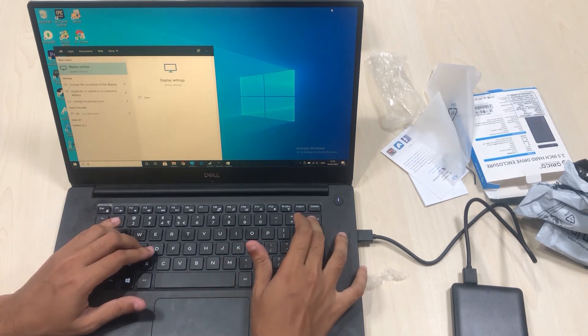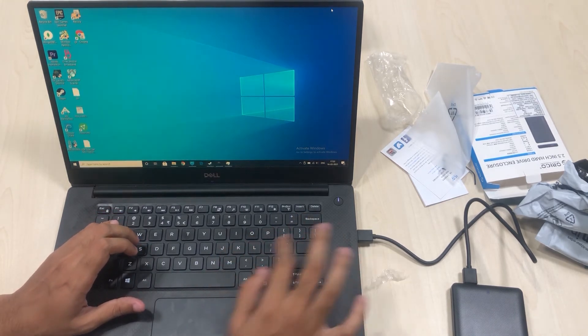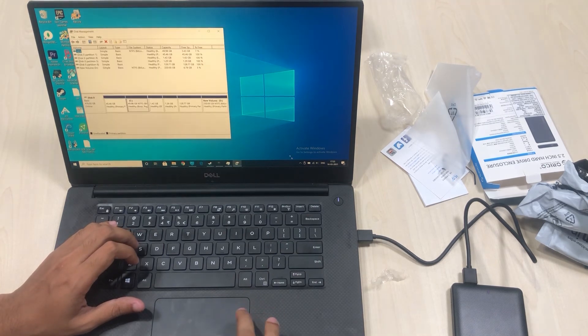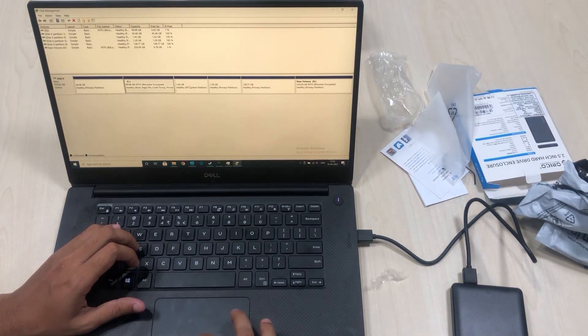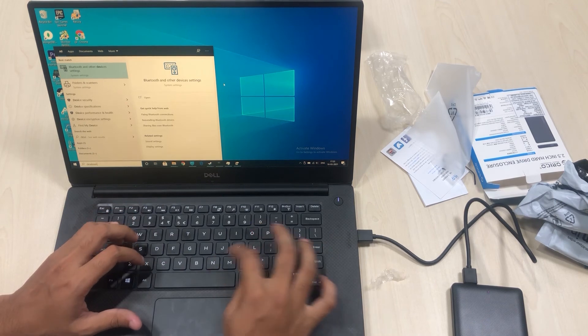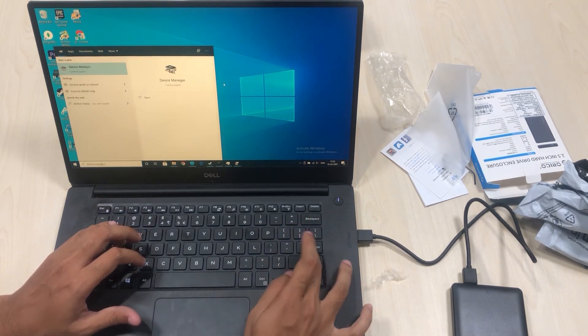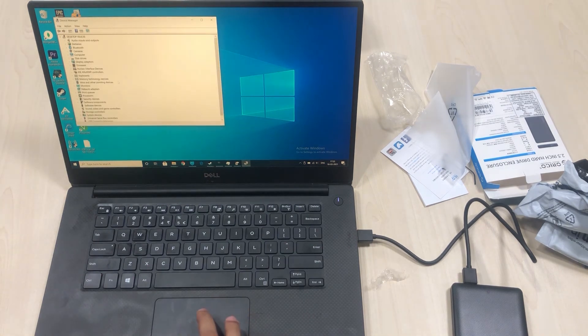You can check the drives and format using hard disk management — just type 'disk management.' Your hard disk will be detected and you can format it and use it as an external hard disk. It may take a bit longer since my hard disk is an older one and I'm not sure it's in great working condition. This is how you use an external hard drive enclosure.